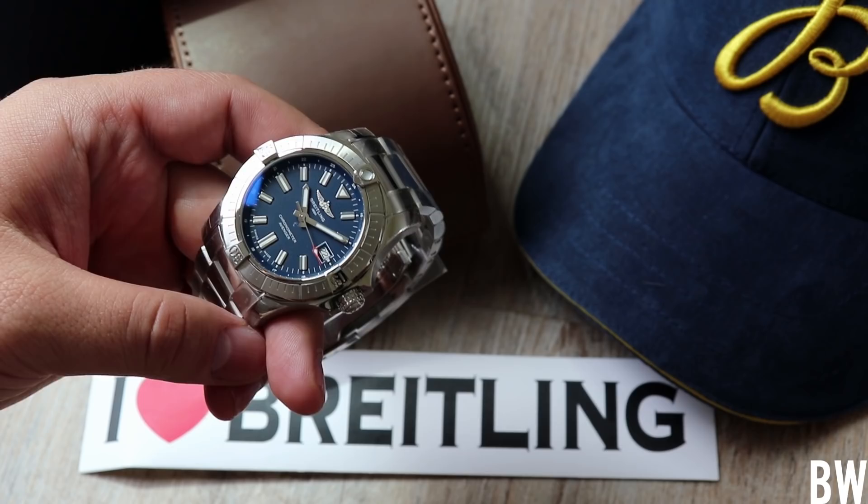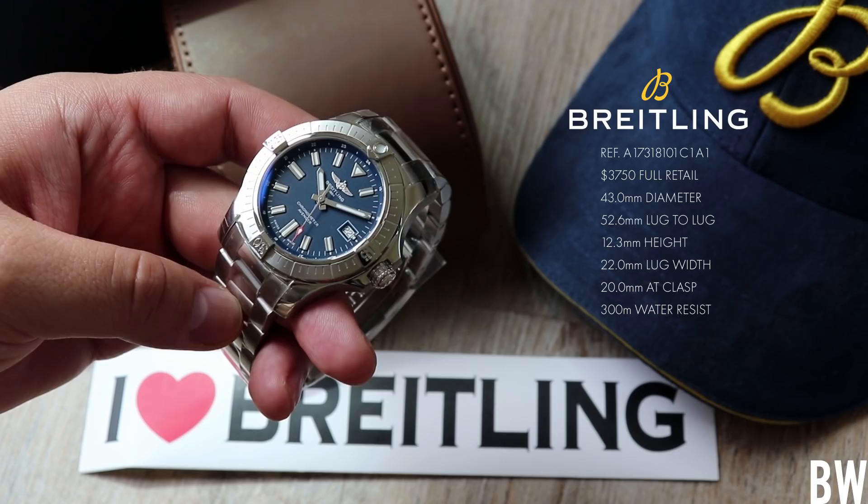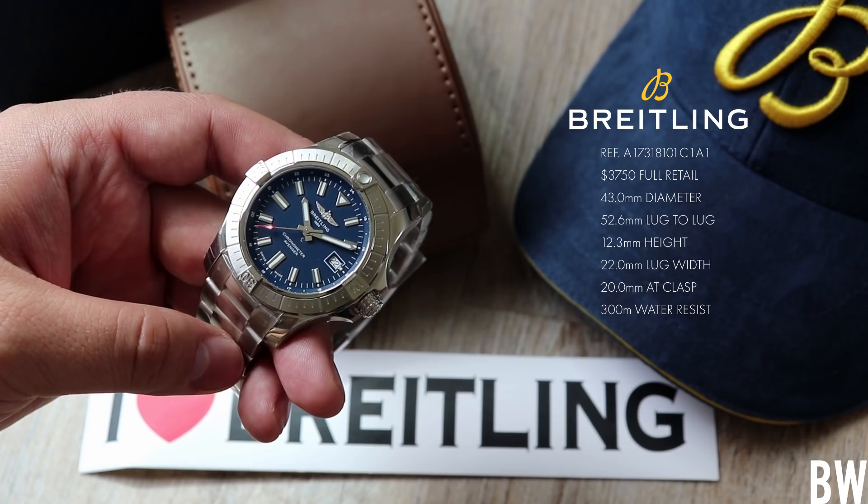Today we're going to review the Breitling Avenger Automatic in 43. I'll place some dimensions here on the screen and talk about the retail price. I have the blue dial on the bracelet. This is an updated model for this year, and I'm really glad that Breitling has updated the Avenger because I think the things that they've done have only enhanced the watch, and I think more people are going to enjoy the little details here.